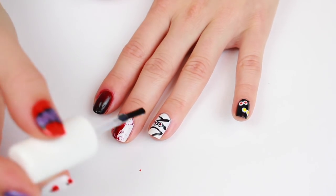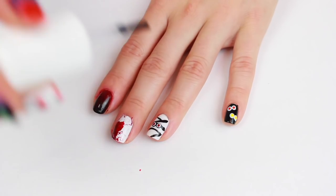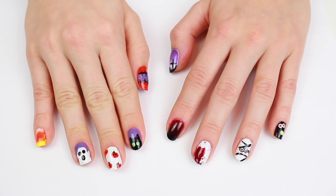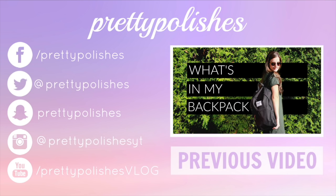I hope you guys all enjoyed this video — give it a thumbs up if you enjoyed and leave me a comment below letting me know what you think of these nail designs and if I should do more. Also leave a comment letting me know which one was your favorite, and what you're going to be for Halloween — I would love to know! Thank you guys so much for watching and I'll talk to you guys in my next video. Bye!